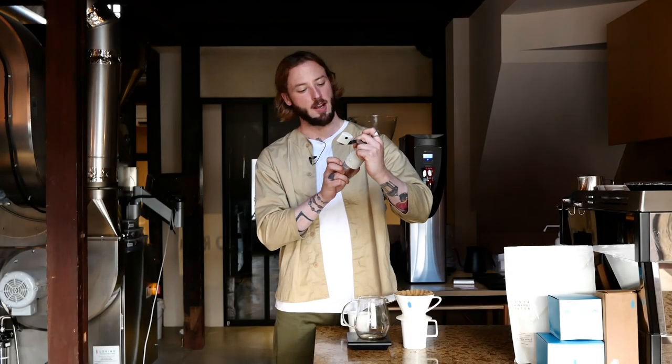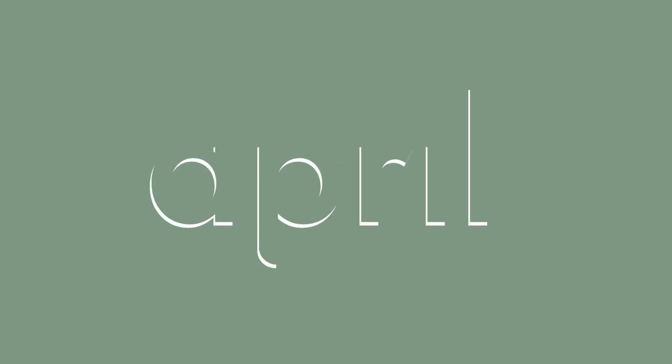In this video we're using brewing equipment from Blue Bottle. Welcome, my name is Patrick Brolf and this is Coffee with April. For this episode we have a little bit of a different setting here.